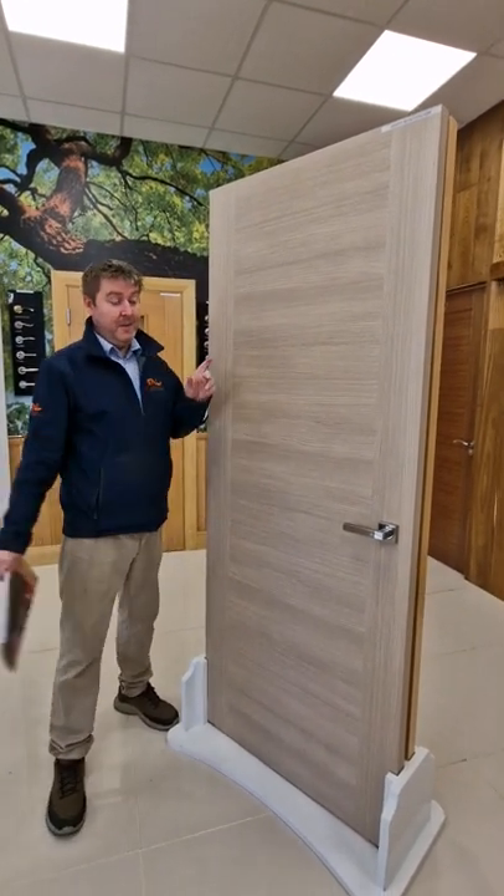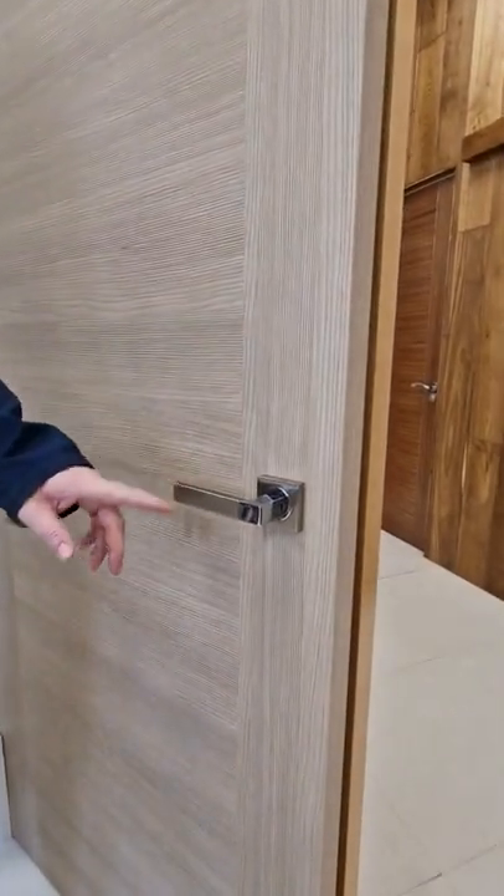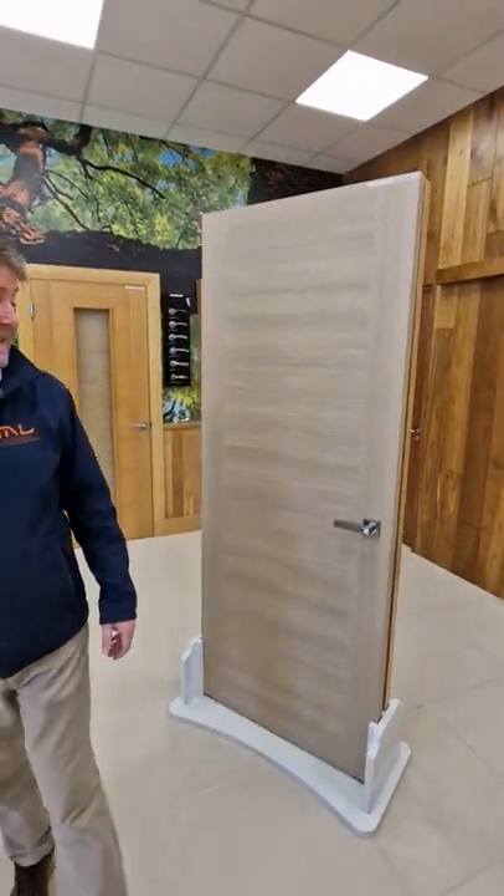It's a fire rated door as standard. We've also accompanied it with our square edge Aries handle — nice modern straight lines to match the door. Very simple. Thank you.